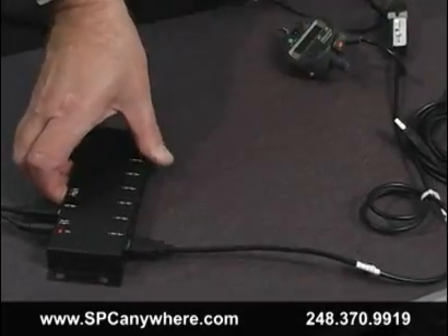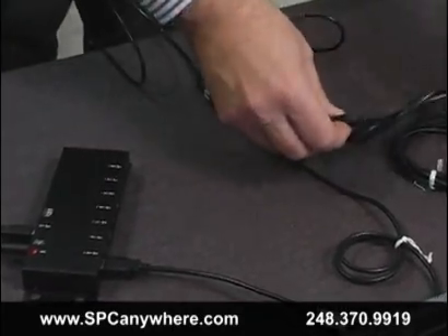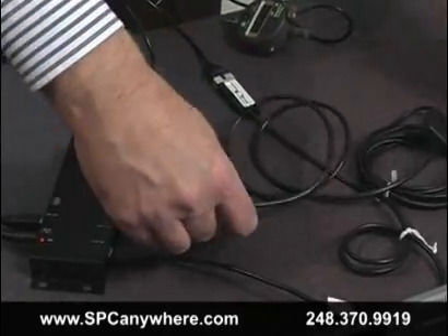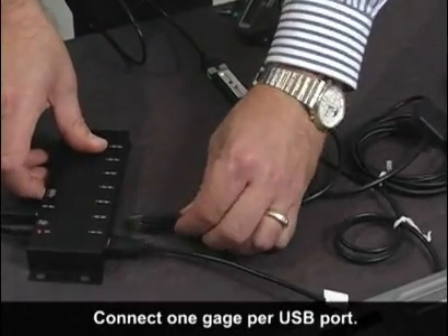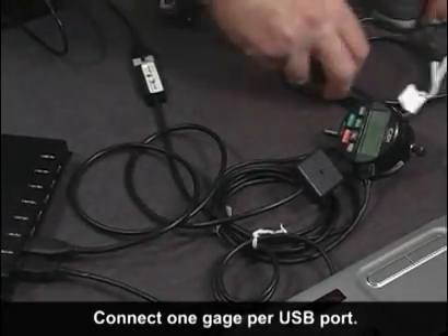Most systems over the years have forced users to buy multiplexers for interfacing gauges. But today with the Smart Cable USB everything has changed. Buy the unique Smart Cable USB for the brands you need and expand, add, or move gauges around easily without having to worry about extra parts.